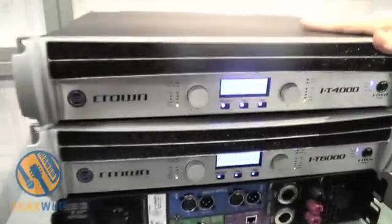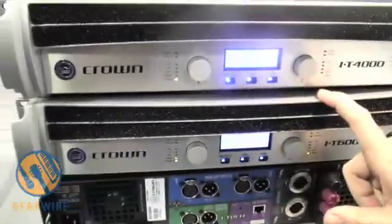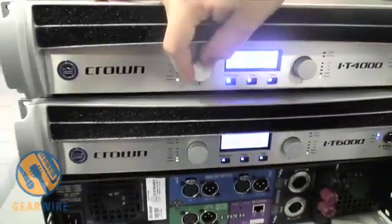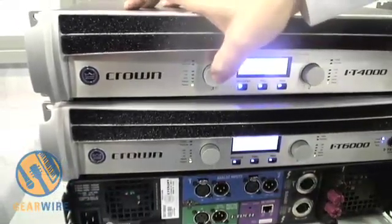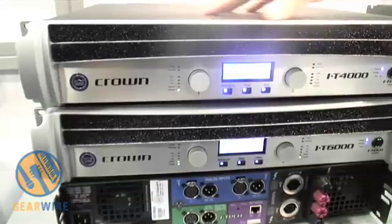The iTech amplifier has some unique features that make it quite powerful. One of the first ones is the fact that it has a front panel control. The front panel control allows you the ability to adjust your levels in half dB steps, to adjust your level, as well as being able to mute your level, which is a feature very similar to our sister product, the MacroTek i-Series.